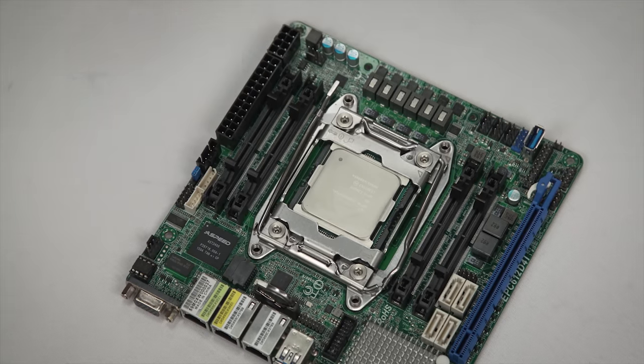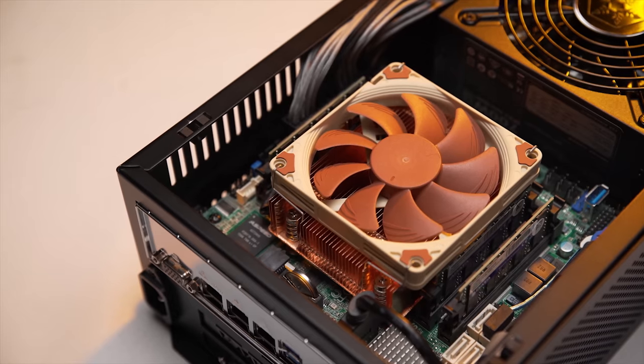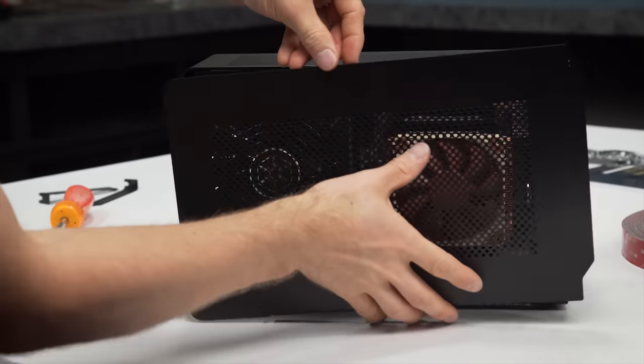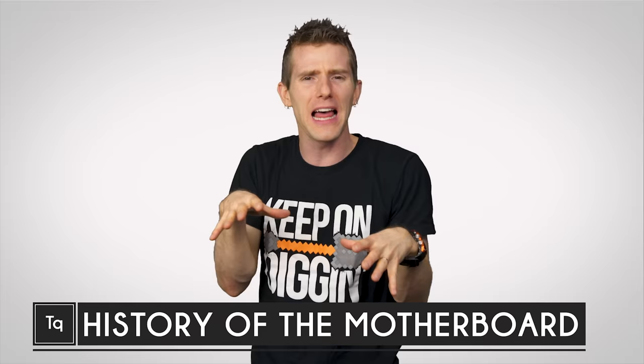These days, just adding a CPU, a stick of RAM, a storage device, and a power supply to a mini-ITX motherboard will give you a small and fully functional computer in a matter of minutes. And this is possible because of how many different functions the average motherboard combines into one little slab of fiberglass, metal, and silicon. But it wasn't always like this.